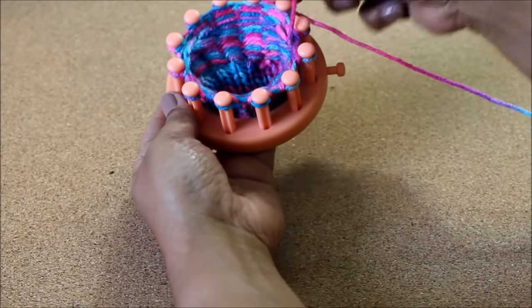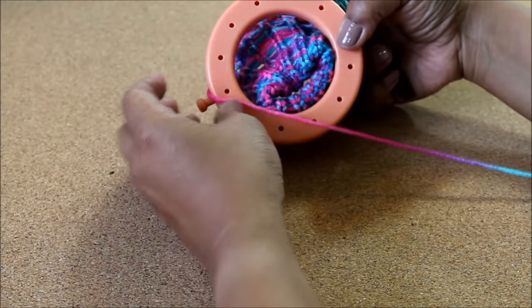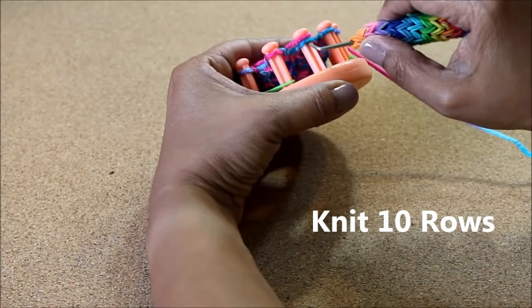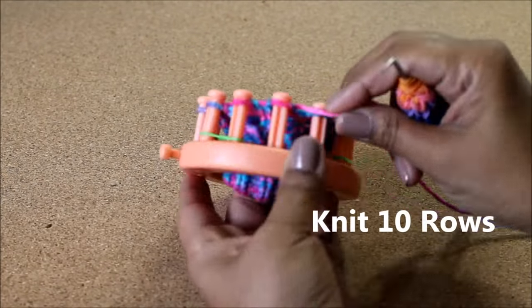Turn the loom around — you'll see the cuff and over the cuff you'll see that little bump on the heel. Now it's time to move on to your foot and toe, and to do this you will need to knit 10 rows of the Uwrap knit stitch.